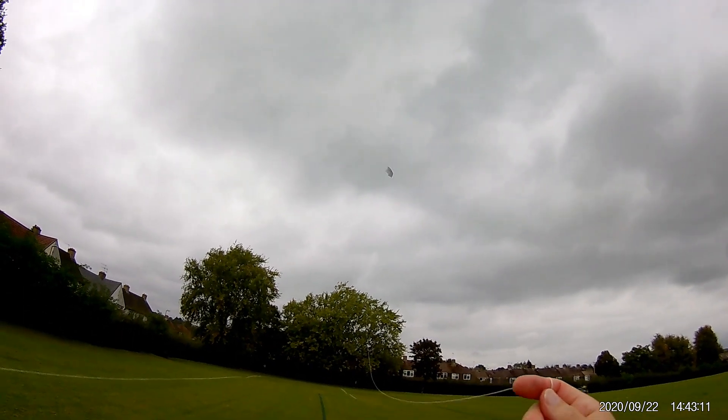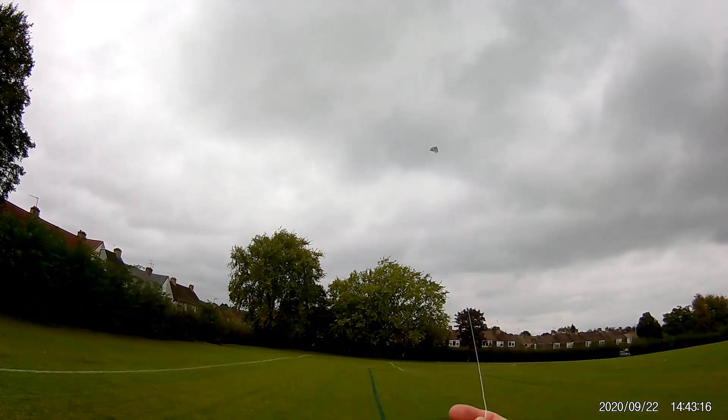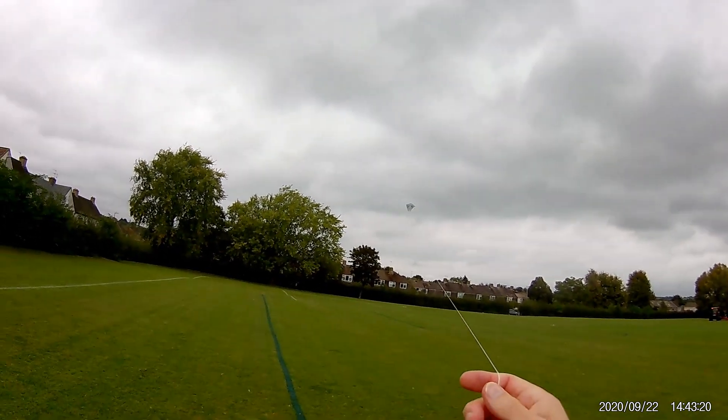Not perfect, but it's up. I'd have liked a tail on that one, I think.